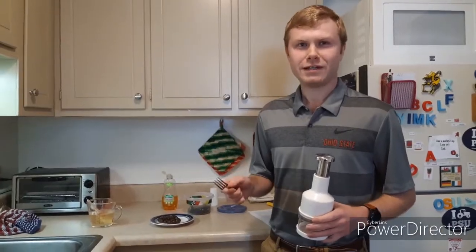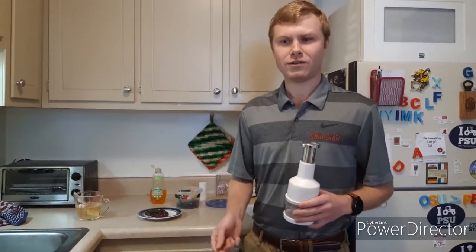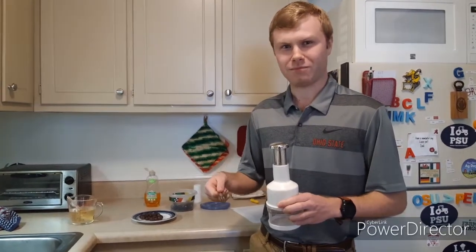On to step three. Now you want to mash up your grapes that you've already peeled. You can either use a fork, which is fine, but I like using the slap chop, which works really well. So if you have one of these at home, that's what I'd recommend.